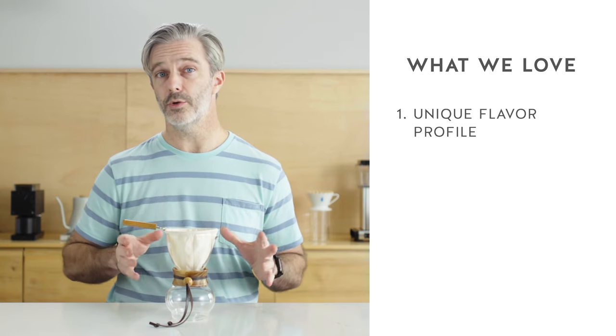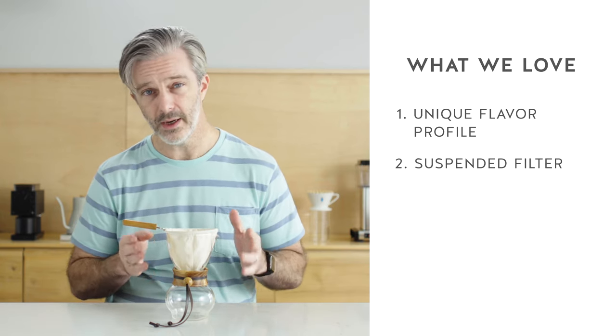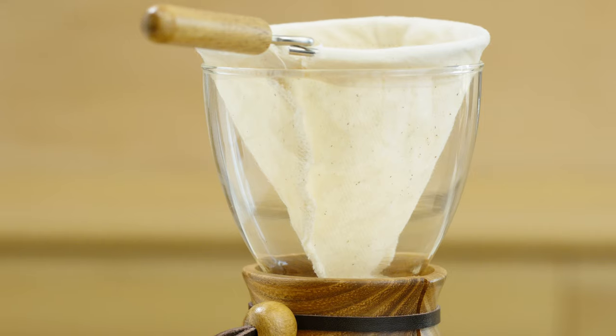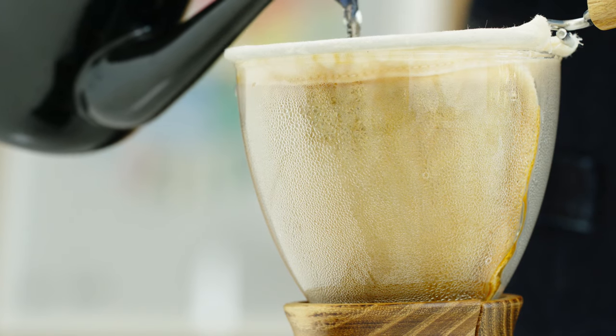Another thing that makes the Nell drip a little bit different from other brew methods is that the filter is designed to hang free of contact with the edge of the dripper throughout the brewing process. This means that the water can exit the filter at multiple points, as opposed to just the bottom of the filter as you have in other drippers. While the result of this isn't entirely quantifiable, it is something that allows you to experiment with different techniques.